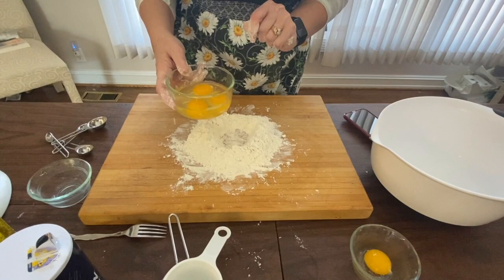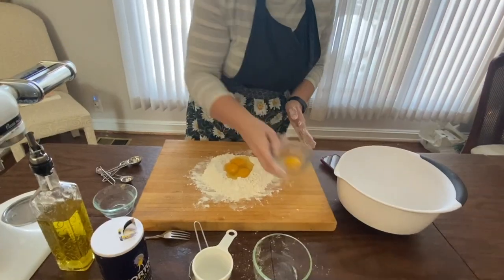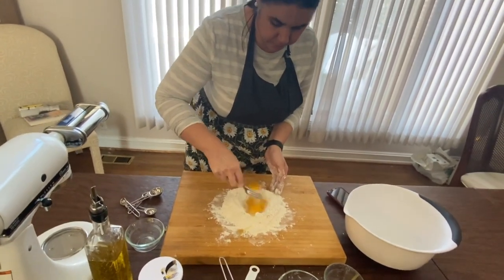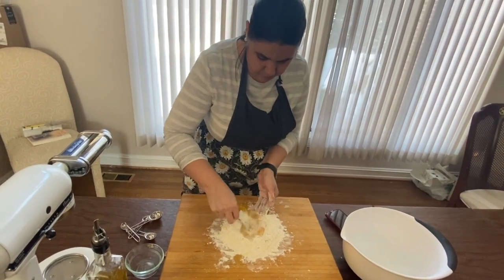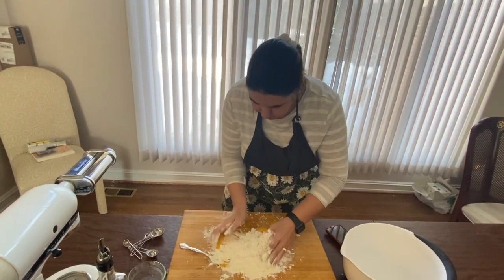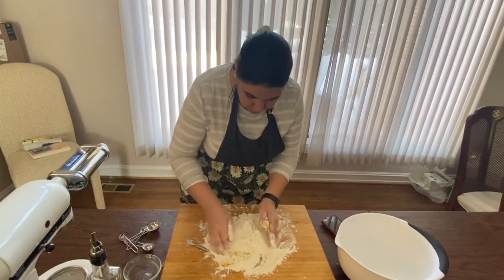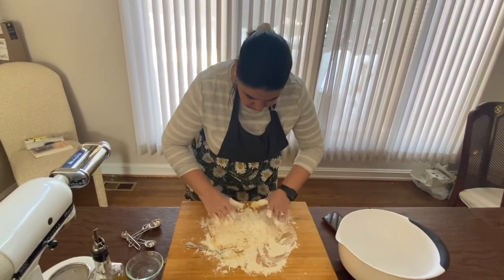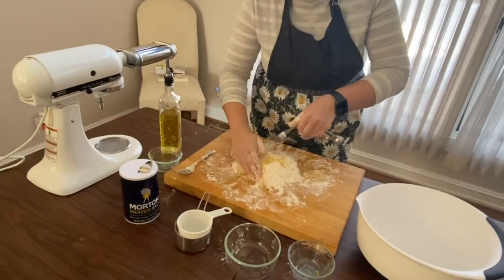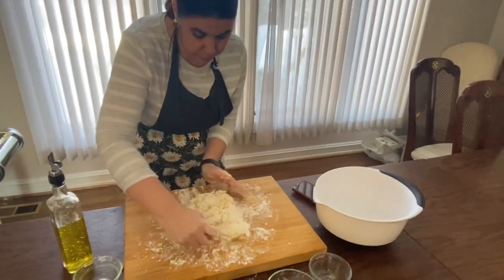Next, we're going to add three whole eggs and one egg yolk. You're going to scramble them a little bit. Mix it together. If it starts getting away from you, just use your hands and incorporate it so it doesn't come off the board. Next, we're going to add one tablespoon of olive oil. You can use your fork or you can use your hands. Sometimes the fork does work a little bit better, but it's all preference.